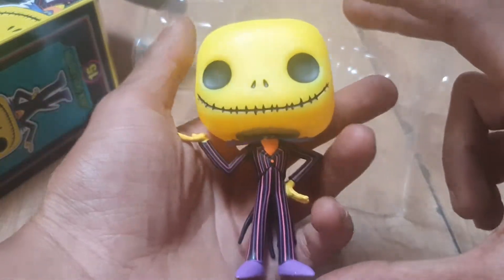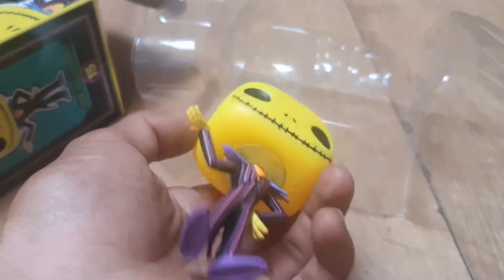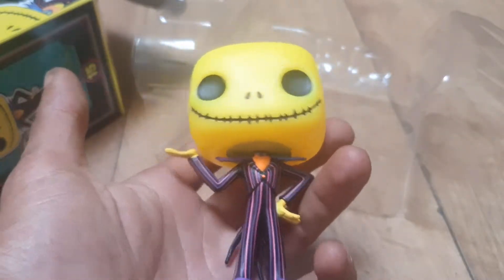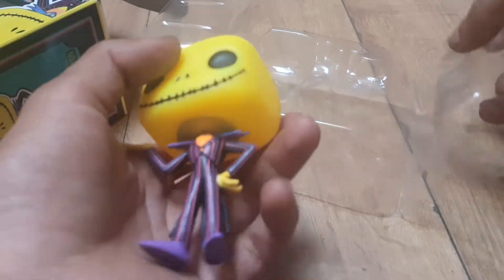As you can see, this is Jack in all of its glory. I love this yellow. I think the only thing that would make this Pop figure better in any way at all is if it was a glow-in-the-dark figure, or if it had a stand, or if it was a bobble head.